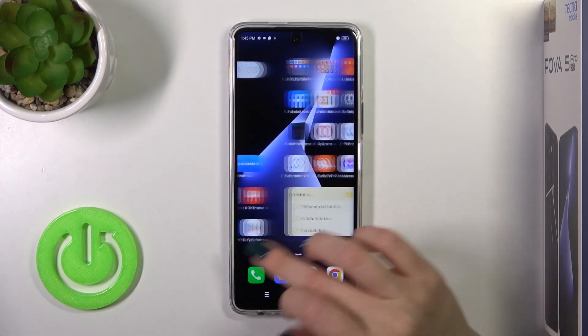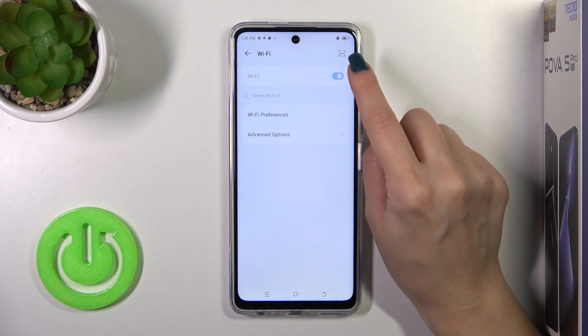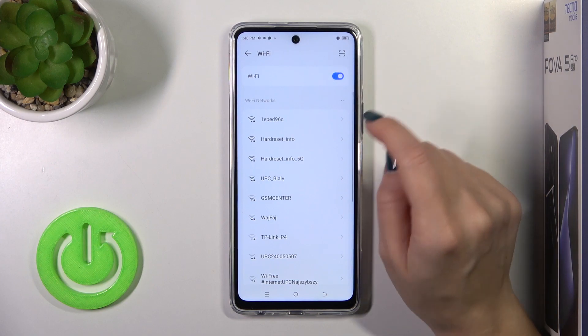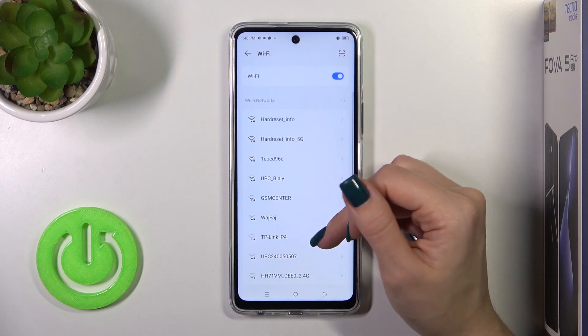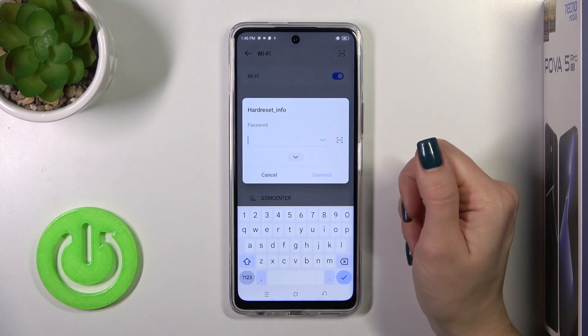First, let's open the Settings application and then tap the Wi-Fi section. To activate the Wi-Fi option or to turn it off, you should click the switcher. After activating the Wi-Fi option, you'll see all of the available networks to connect to.